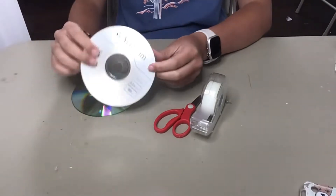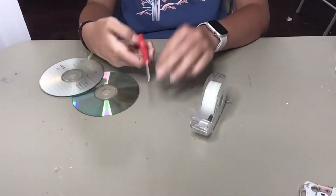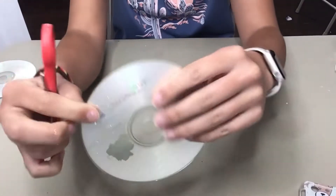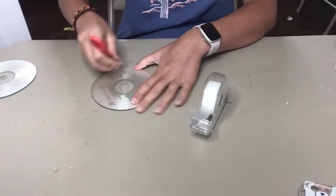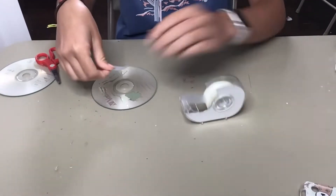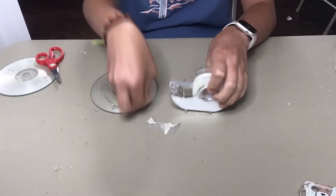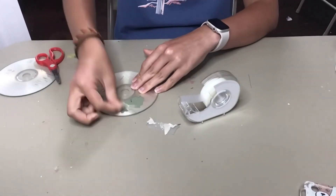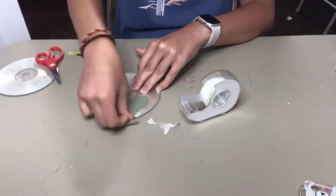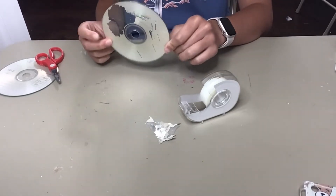To start out, you're going to take the words and the silver stuff off of the CD so that it's clear so you can paint on it. You're going to take your scissors and just scratch them across the CD so it makes little scratch marks like that. You can see I already started on this one. Then when you have a good amount of scratches, you're going to take your tape and just go up and down — you'll have to use multiple pieces of tape — and all the silver stuff should be coming off with that. We're just going to do that until our CD is completely clear.